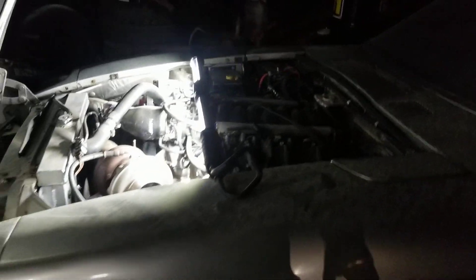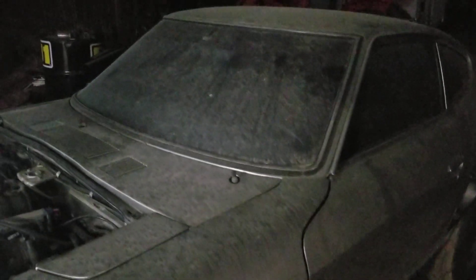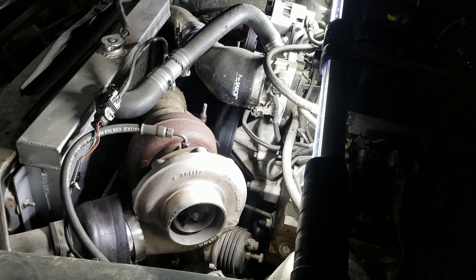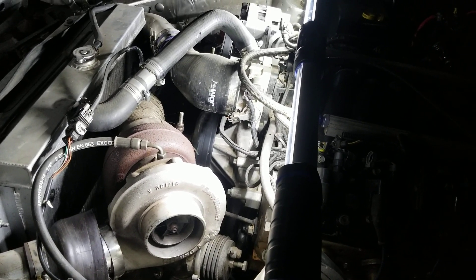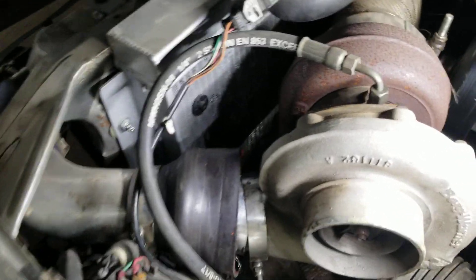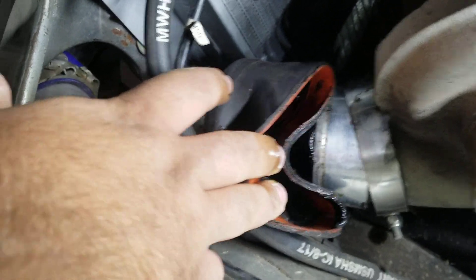Alright, so finally got a chance to come out here and mess with the dust Z. She's very dusty, and the last couple times I've come out here to start it up I noticed a lot of smoke coming out of it. So upon further inspection, taking this off right here, come to find there is...